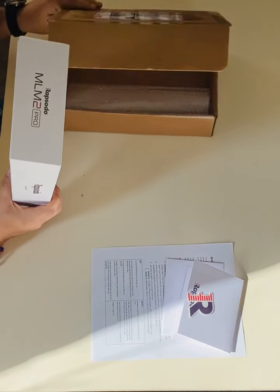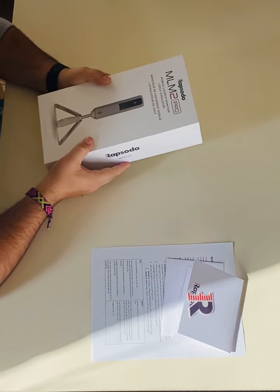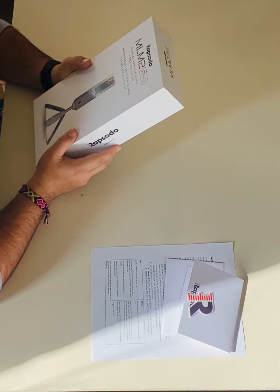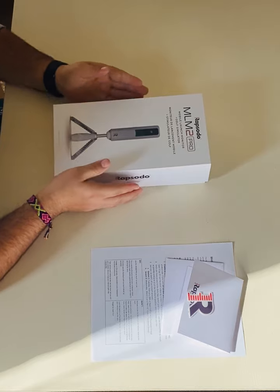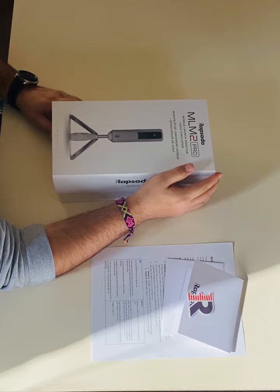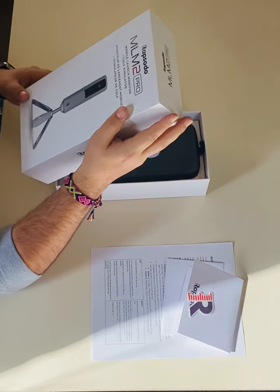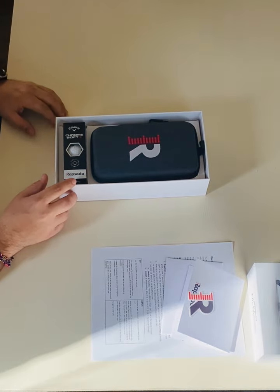The MLM2 Pro — very, very excited about this one. I'm especially excited that they set it up with Android support. I had to go buy an iPhone specifically to use the MLM1, not upset about it at all because I love that device, but I'm very excited to be able to try this one out on Android.